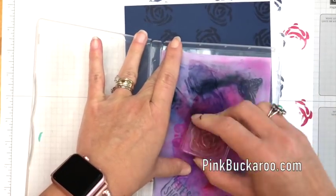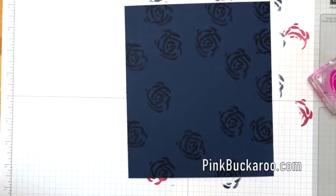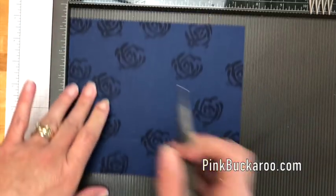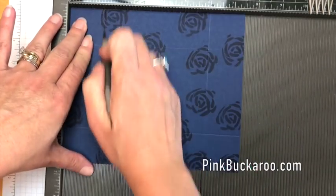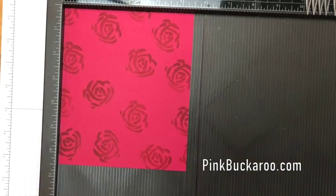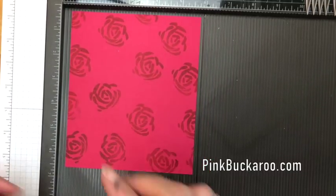Now you're going to need your Simply Scored. Let's start with the big one — the Knight of Navy, which is six and a half by seven and a half. We're going to score it at one and a half on all four sides. Now get your Lovely Lipstick piece and we're going to score this one at one inch on all four sides.